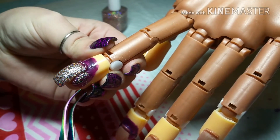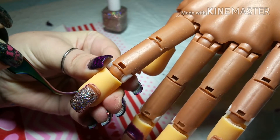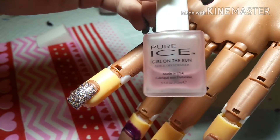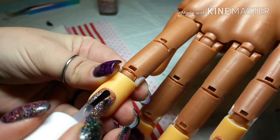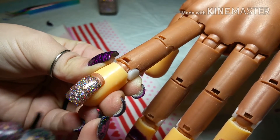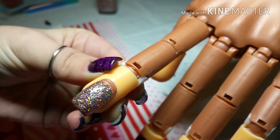And then you can peel off your liquid latex, and then you are ready for topcoat. I'm just going to be using Pure Ice Girl on the Run Quick Dry Topcoat. It is so pretty.